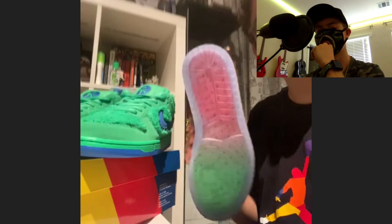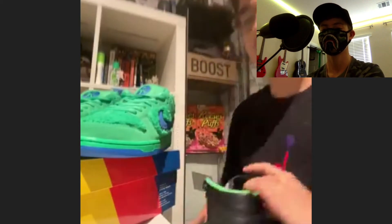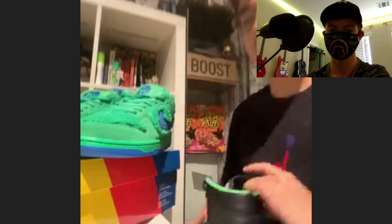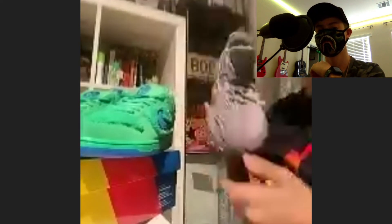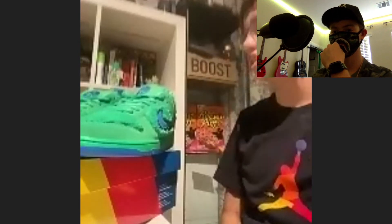He usually goes for an 11.5 in Jordans and 13 in Yeezys. You can see his blue Yeezys right there and they fit. He has worn the Yeezys. That's basically the sneaker collection — he's sold a lot of sneakers, so check out his Instagram to see what he's had.